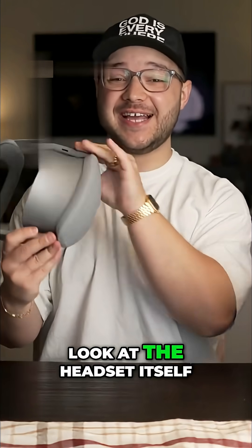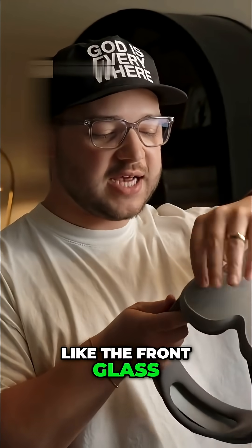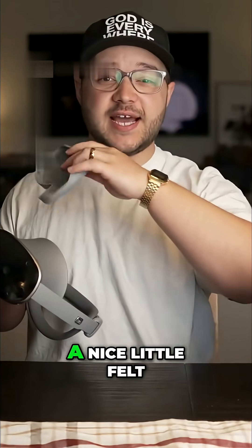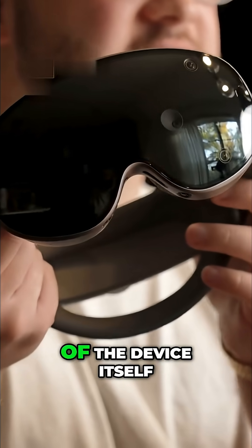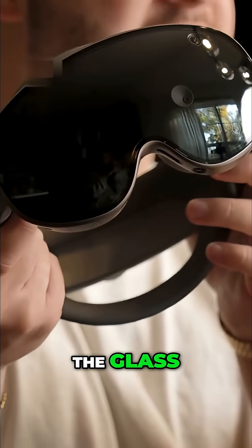Let's take a look at the headset itself. It comes with a little cover on the front glass, which we can just pop off. The inside of that cover is a nice felt or Alcantara material. Looking at the front of the device, you can see all the different cameras and sensors behind the glass.